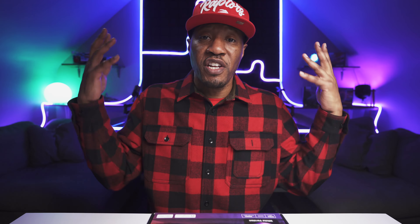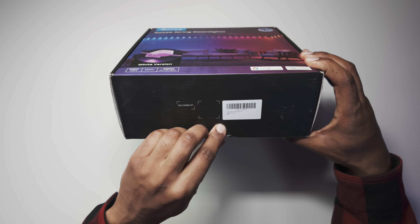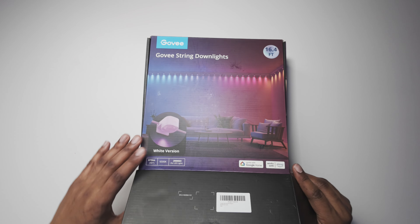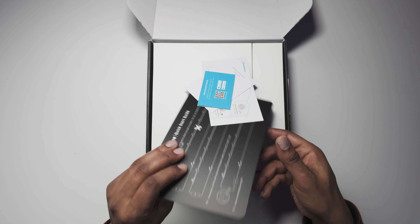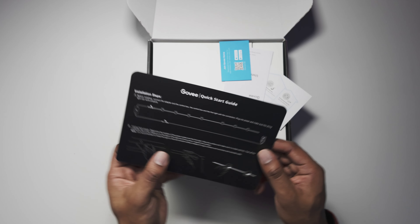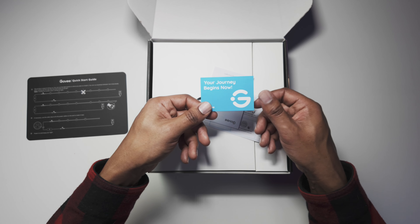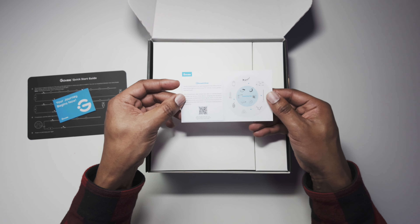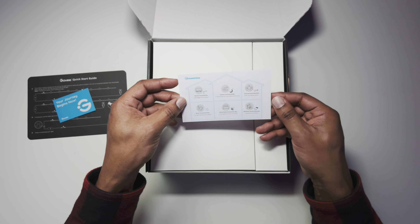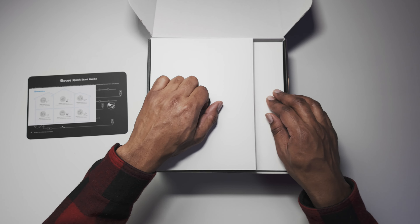Let's go ahead and get this open — pull in the tab here and fold that out. In the box we're getting some standard quick-start guide information letting you know you can cut them — 'your journey begins now' — plus a user manual. And another leaflet giving us a breakdown of some of the other devices that Govee have on the market right now.